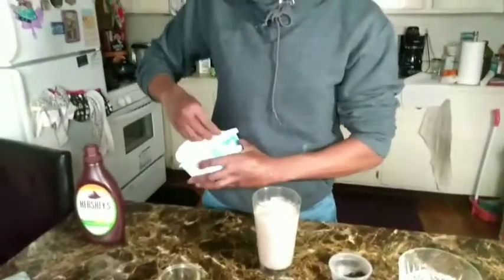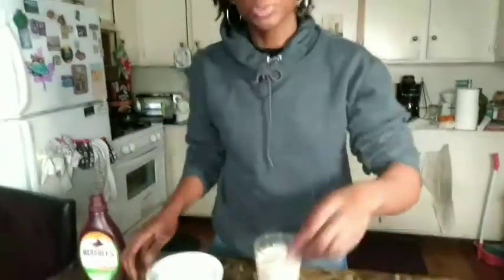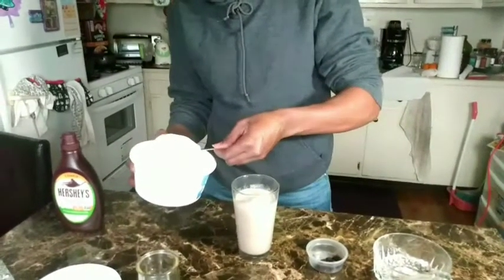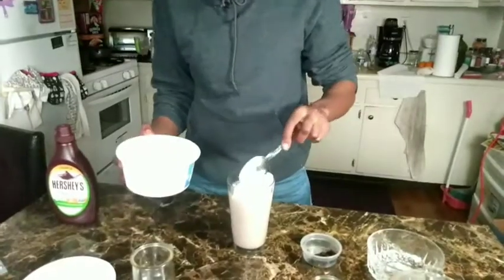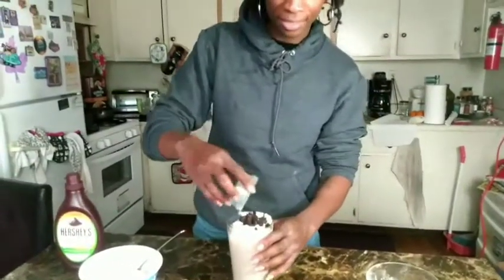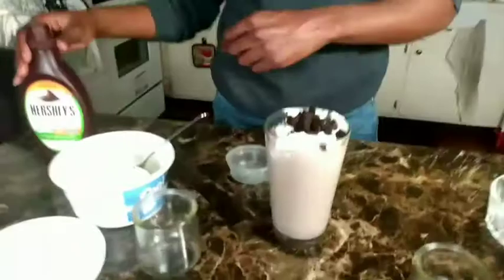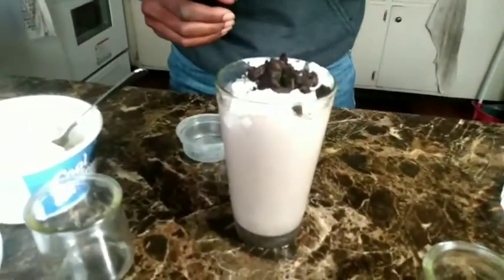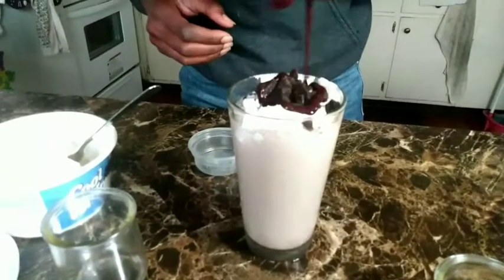All right guys, I got the shake right here blended — looks absolutely delicious. I'm going to go ahead and add the sugar free cool whip. I'm just going to use a couple scoops here, maybe one big scoop. Let's throw that on there. Now for the fun part — let's add the Oreos. Let's top it off. Then let's add our syrup, just a quick drizzle right on top.